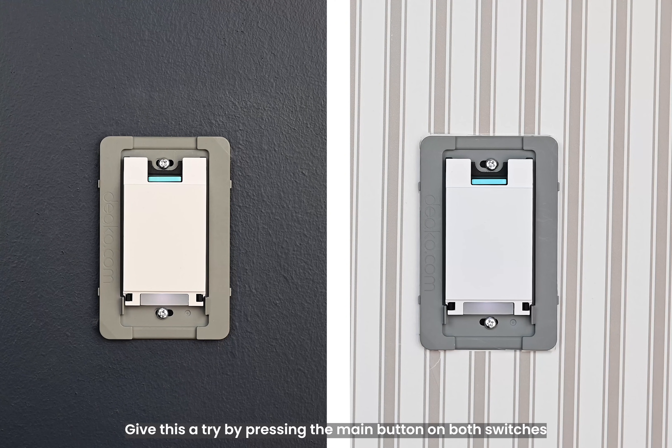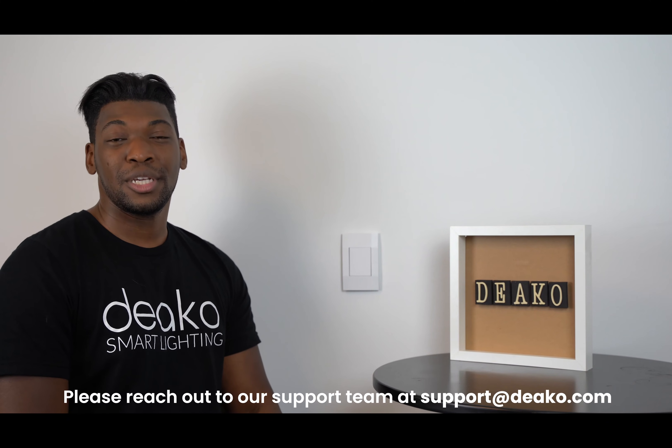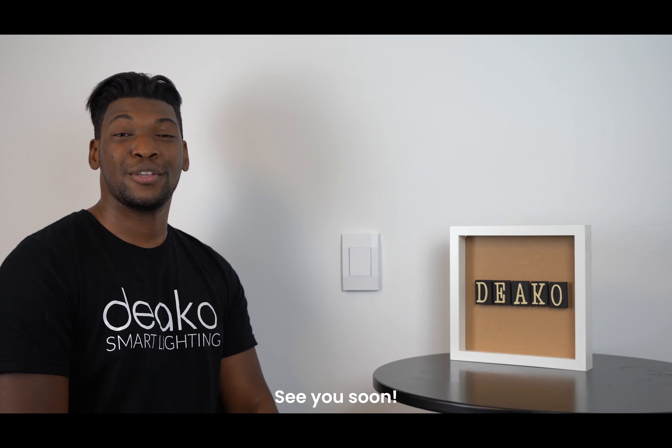Give this a try by pressing the main button on both switches to make sure you can control the lights. If you run into issues of any kind, please reach out to our support team at support@deco.com. See you soon.